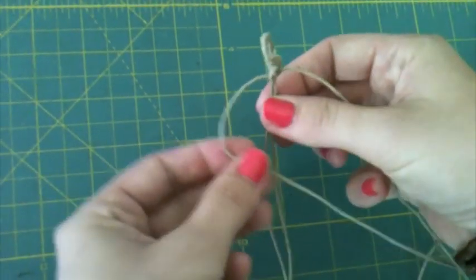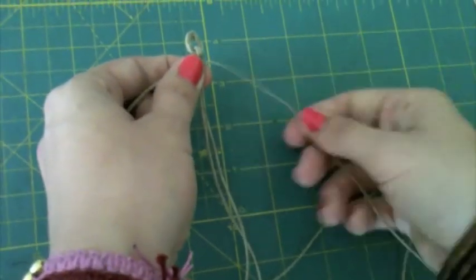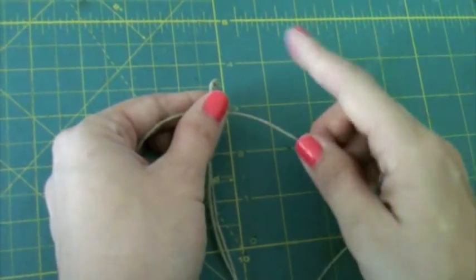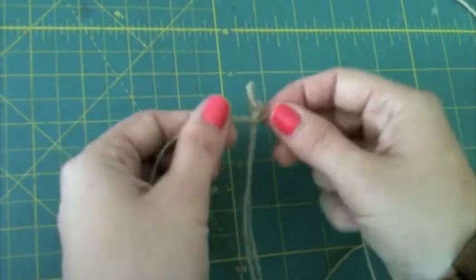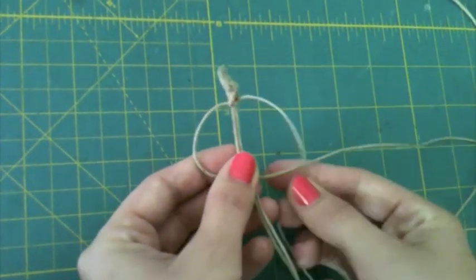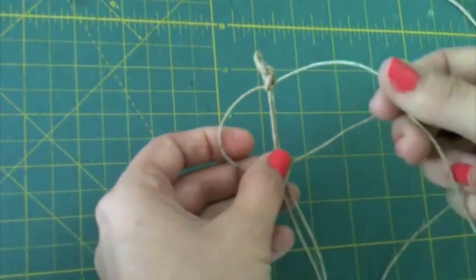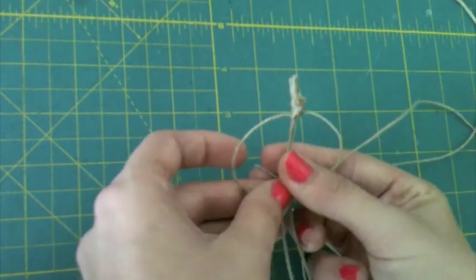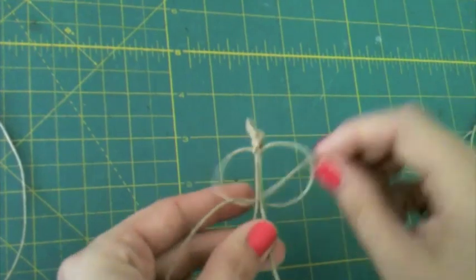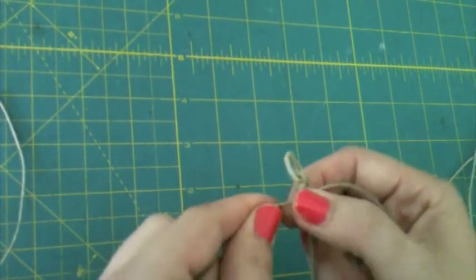And you're going to switch back and forth each time. If you always started on your right side or always started on your left side, you're going to get one of those twisty ones - one of those Chinese staircase or a spiral. So this time I'm starting on my left side. I'm going to make my 4, I'm going to make my P, I'm going to bring it back behind. So this second one is coming back up through that other side. And you're going to pull that tight.